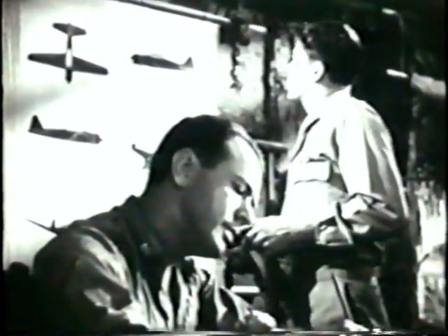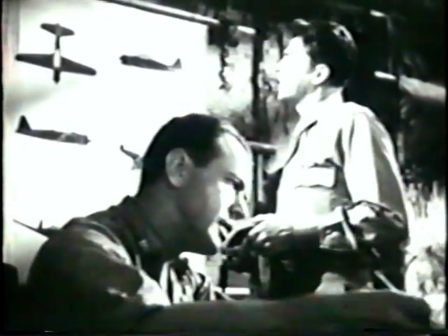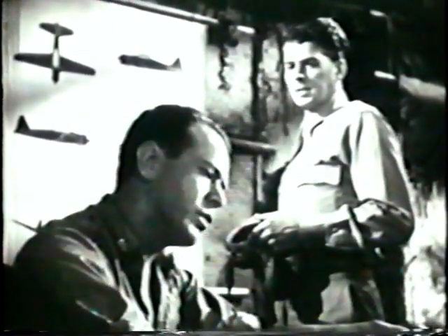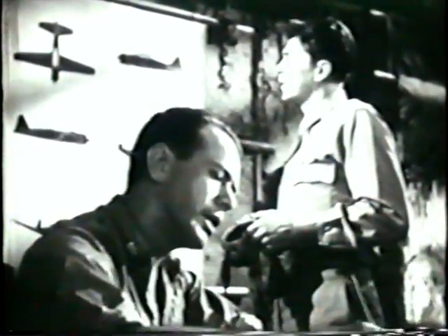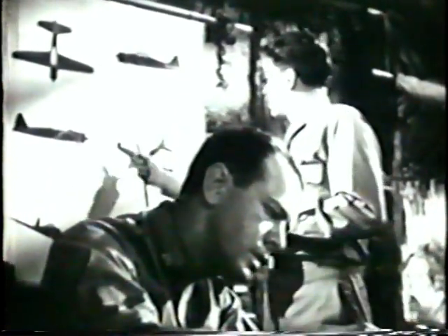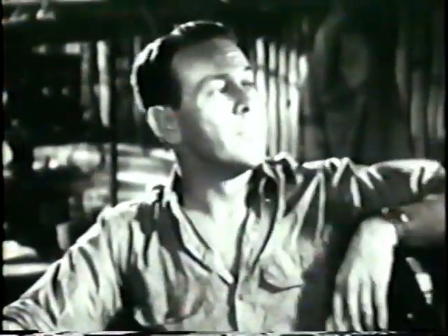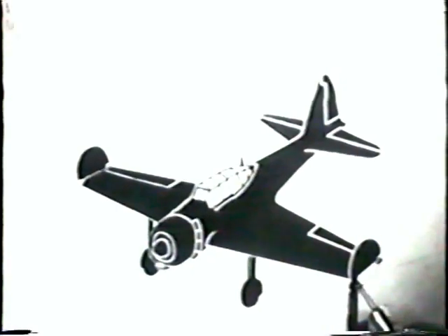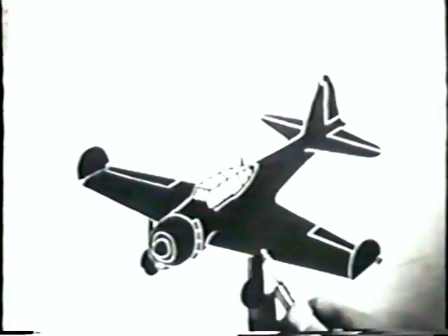Wings: leading edge tapers, trailing edge tapers, tips rounded, slight dihedral angle. You might add that there are two 20-millimeter cannons mounted, one in each wing — probably Swiss Oerlikon guns. The wing tips can be folded so as to utilize more space on a carrier. Incidentally, the span is 39 feet 4 inches.